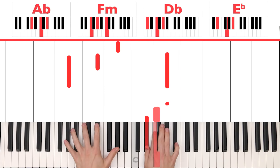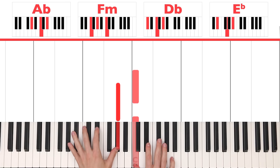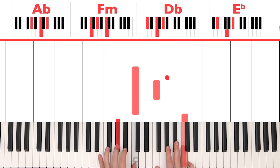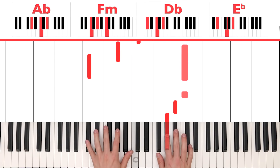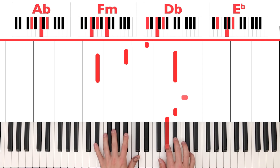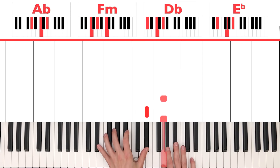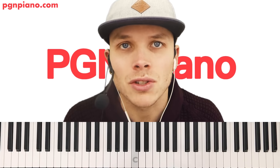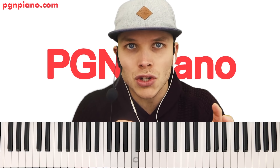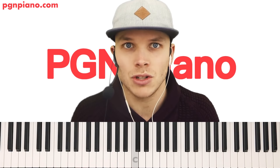As I said, an easy way to play — you can also do something like that. That's completely up to you, but I'm just going to show you this easy version and then I'll tell you a little bit about how to build it out like that.